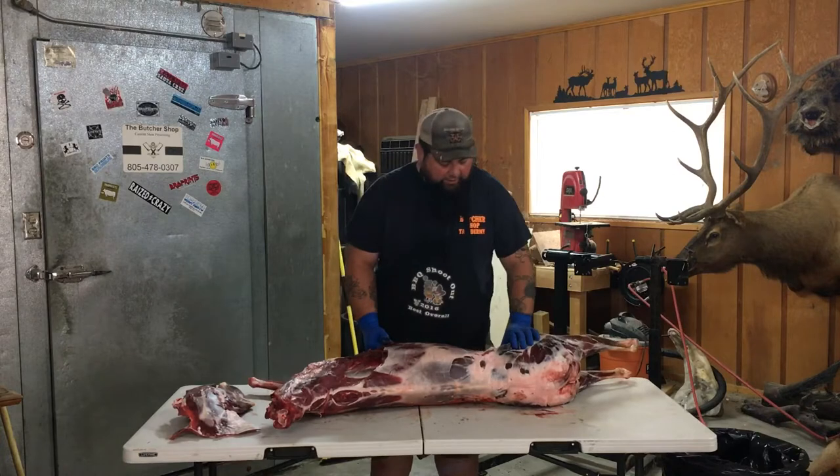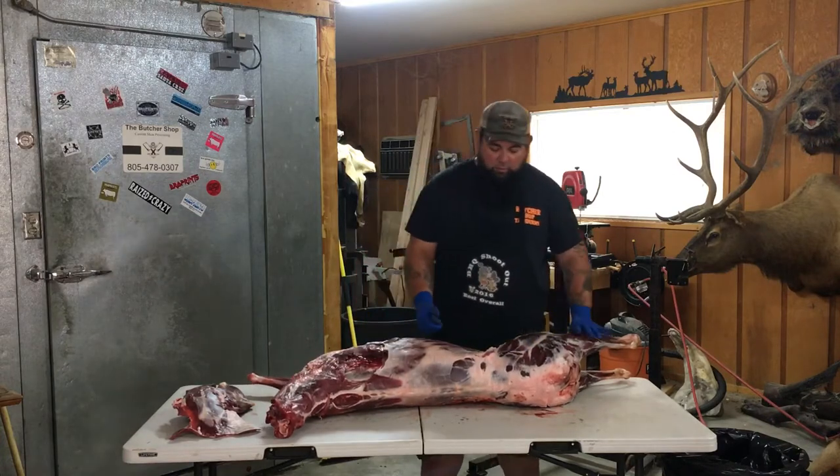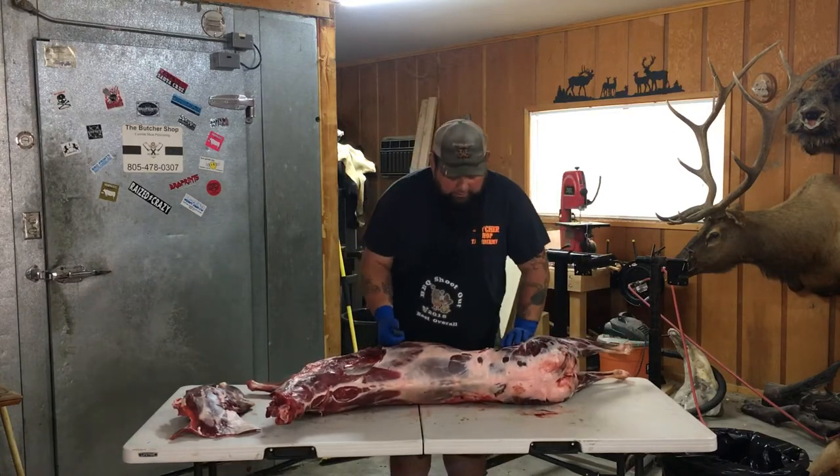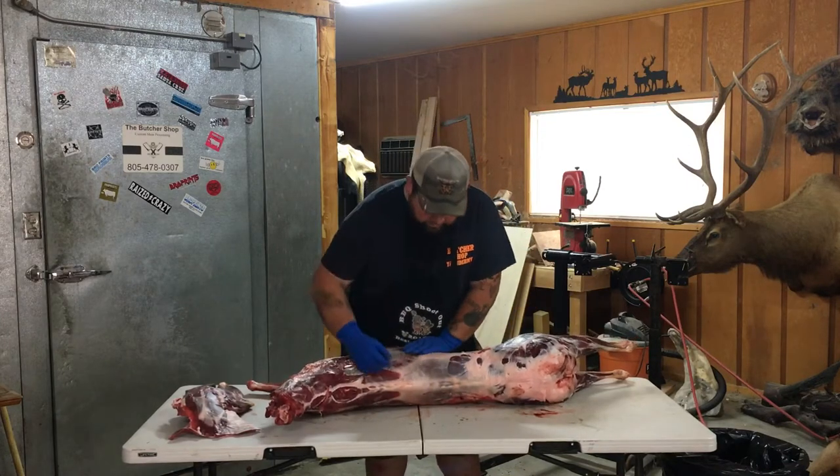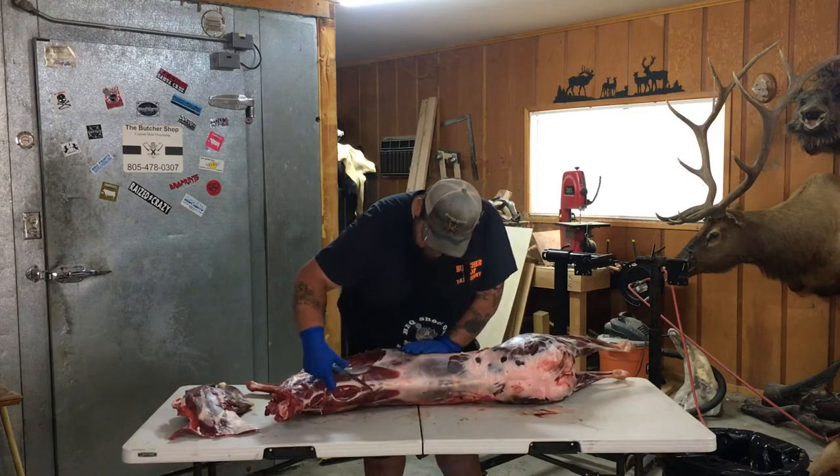So now the next thing we're going to do, since we got that off, I like to pull the loins off next. So you see right here, that's your spine.